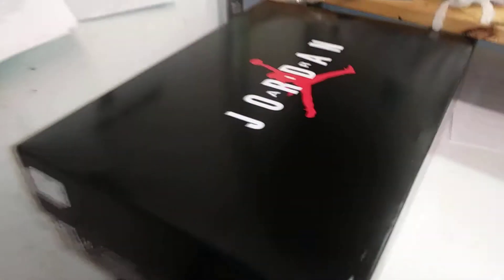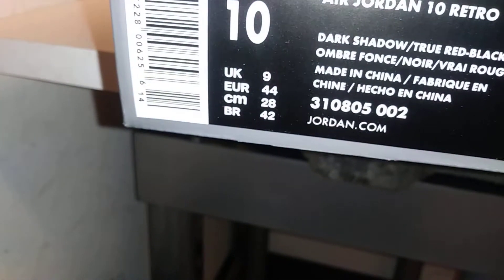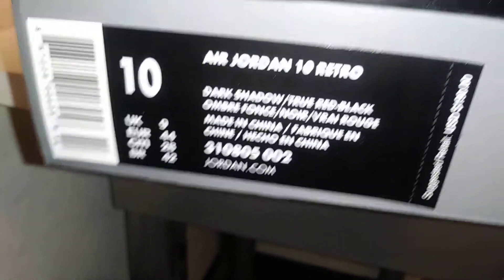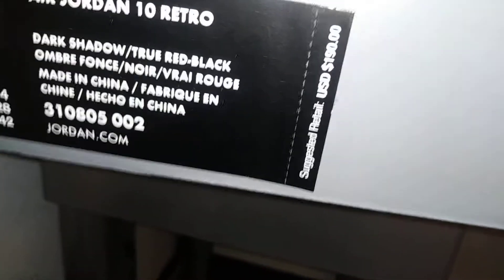Alright, what's up guys, just clocked in at Champs, got a review for you. This is the Air Jordan 10 Retro Dark Shadow, True Red, Black, Ombre fonts — yeah, random colors. Size 10, suggested retail $190.